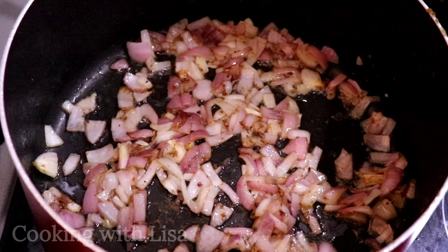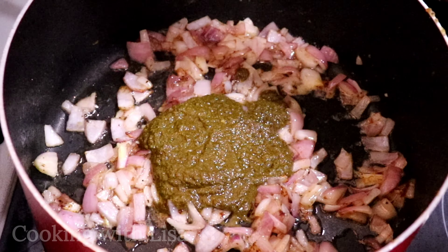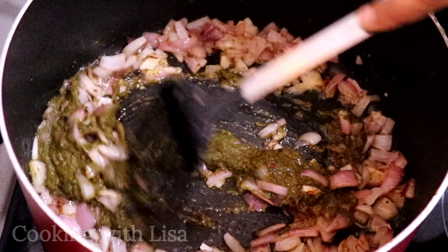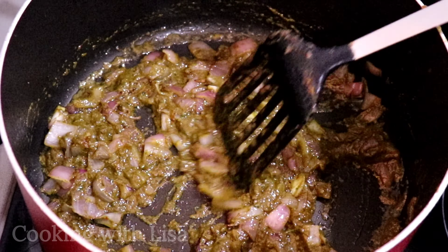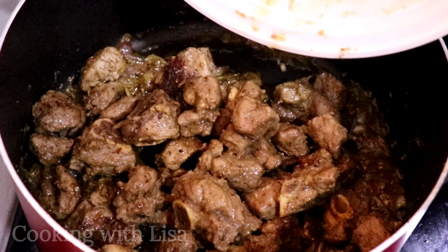Then I'm adding in my curry paste and I'm going to let this cook for about five minutes. Please make sure that you stir it continuously so that it does not burn, and if you find that it's too dry you can add a bit of water in there to prevent it from burning.